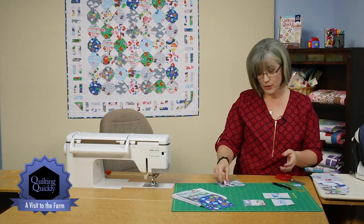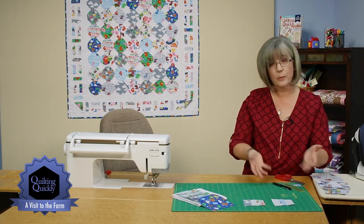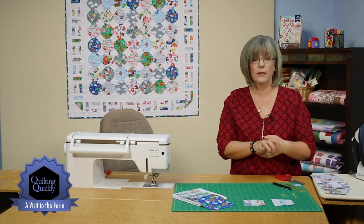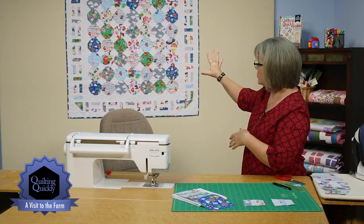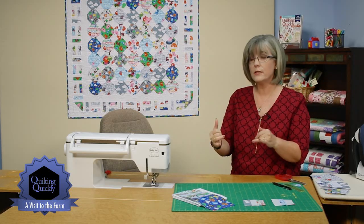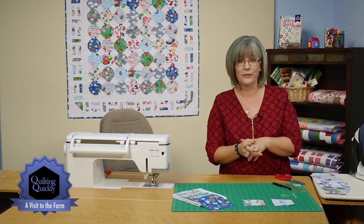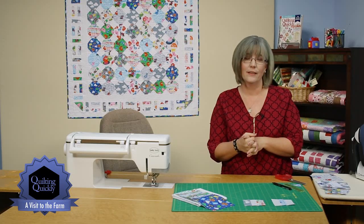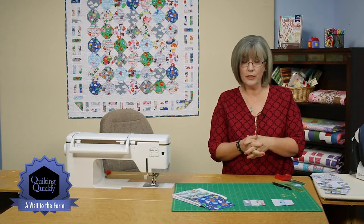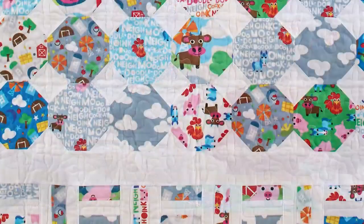Once you get all of your pieces and parts created, it's time to lay out your quilt. Just follow the diagrams and instructions: put together the center portion, add the first inner borders, the pieced outer borders, and then a final white border with a wonderful navy blue finish on the binding. If you'd like to see more of our Quilting Quickly tutorials, please visit our website. Thanks for joining me today. Bye!